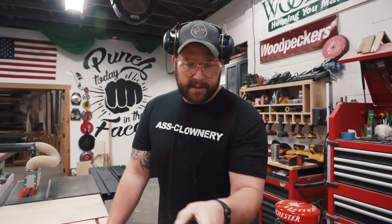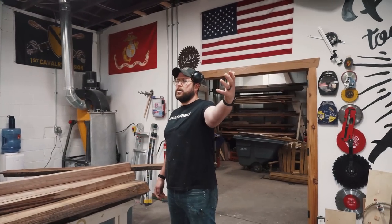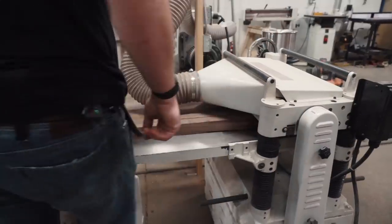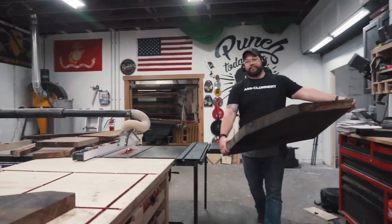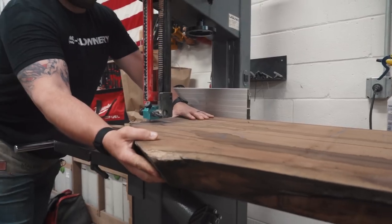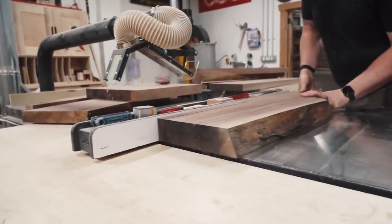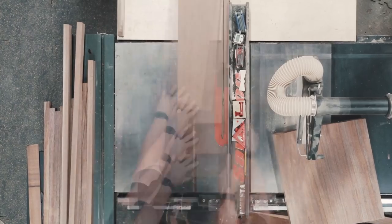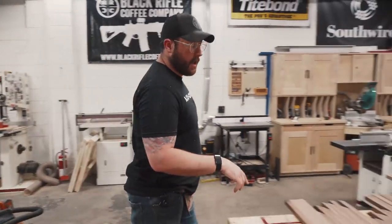I've got a bunch of chunks of slabs that are just laying around. We're going to mill these up, make a bunch of squares and glue those up. We're just going to start there. Actually I could probably just use a bandsaw. We've got a literal butt ton of strips cut from all those slab chunks.